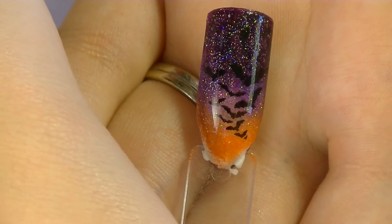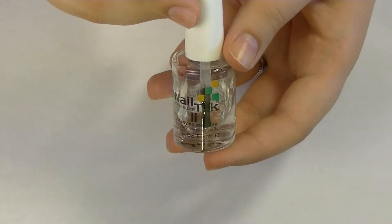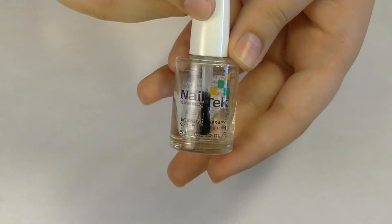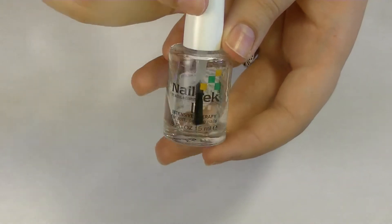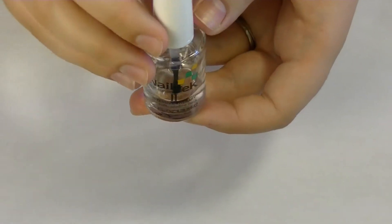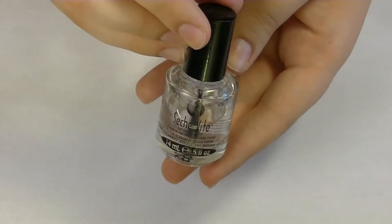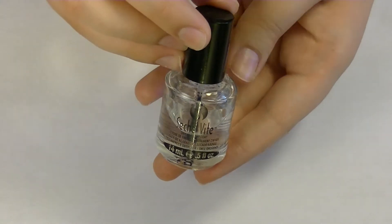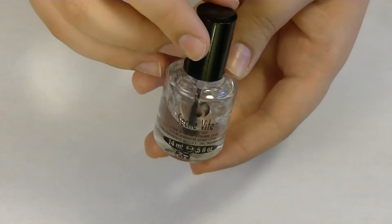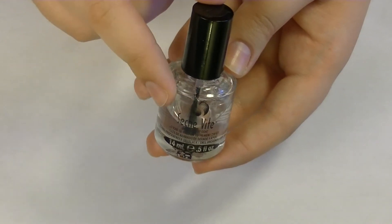The first thing you'll need is a base coat. I am using this one by Nail Tech - it is the Intense Therapy Formula 2 - but you can use any base coat you want. You also need a top coat. This is Seche Vite. This is by far my favorite top coat, especially for stamping. But you can try any top coat you want - just try and find one with a soft brush.